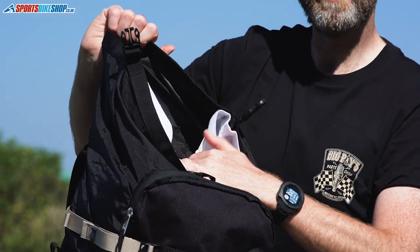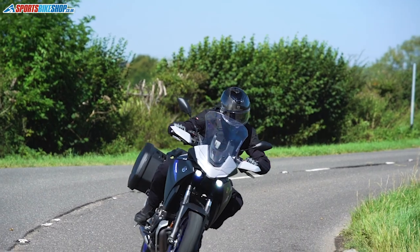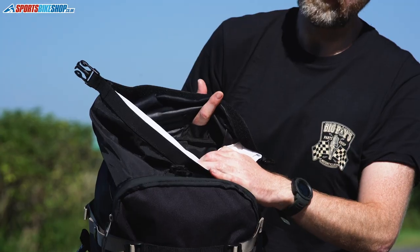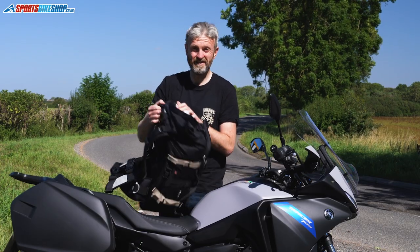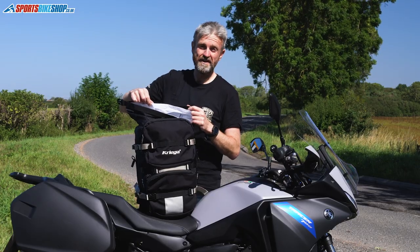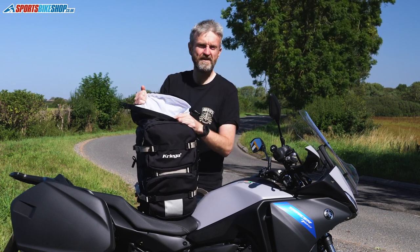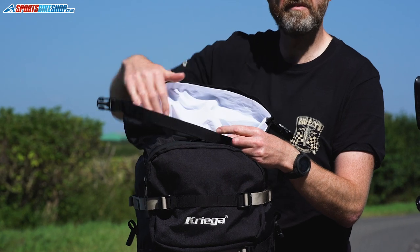You can put a couple of optional upgrade accessories in between the liner and the outer body. You can fit a water bladder in there and feed the drinks tube through to the outside — it runs down the chest harness so you can drink while riding. Alternatively, in that same space you can put a back protector panel, though you can only fit one or the other, not both at the same time. The waterproof liners are available as a replacement part at just under £20 each, so if one gets grubby or wears out, it's simply a case of velcroing a new one in.